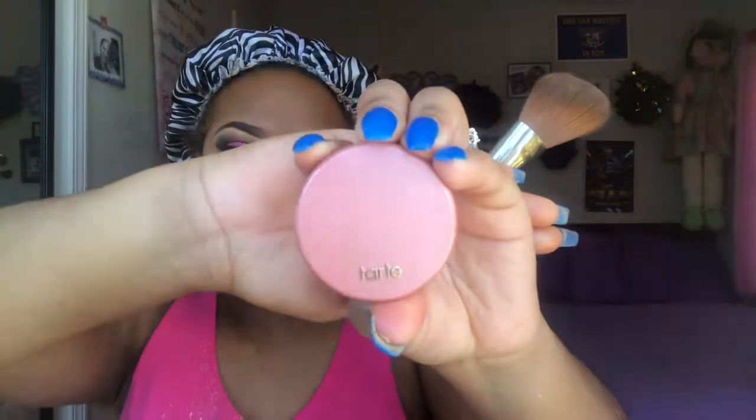For my blush today I'm going to take the Tarte blush in the shade 'Partay.'